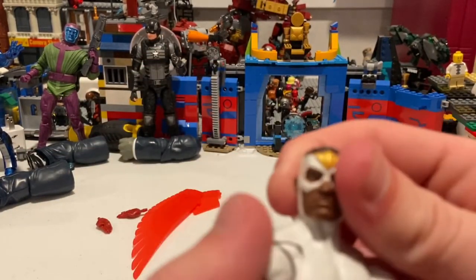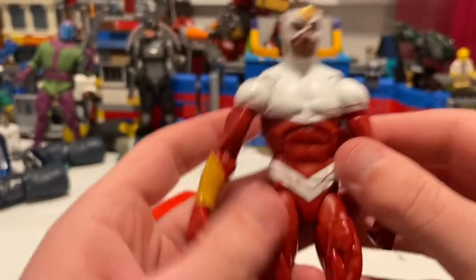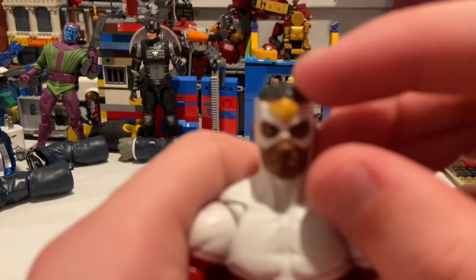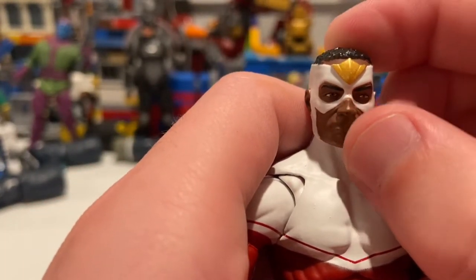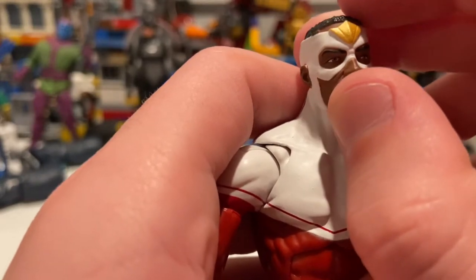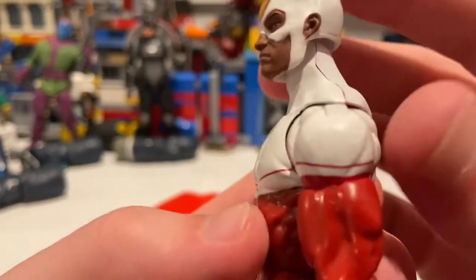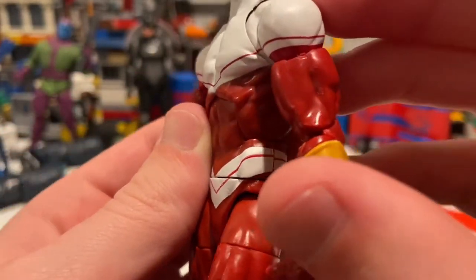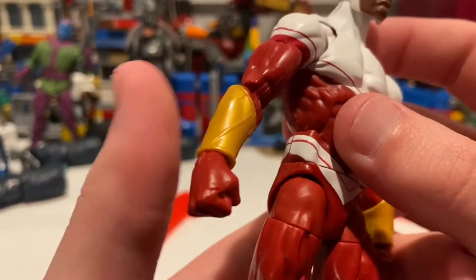Here's Falcon right here. You get a nice face — I like it a lot. He is very comic accurate. You get that gold, which I think is supposed to be like the beak of a falcon. There's the gold beak there. Nice white paint, and then you get that very sharp red line through the white. I don't think they even messed up on that part — you don't see any white paint spilling over. They did a good job on the paint there.